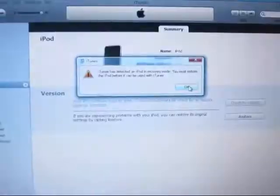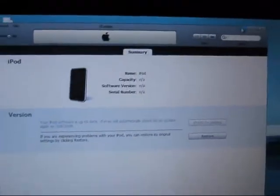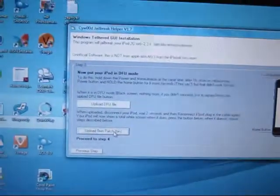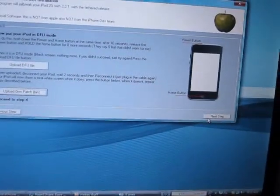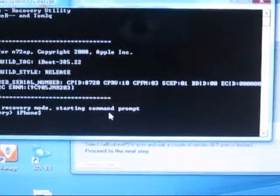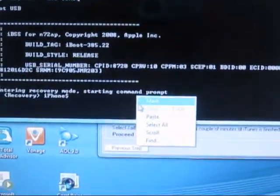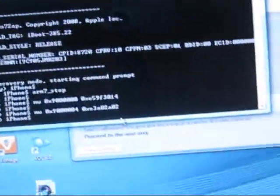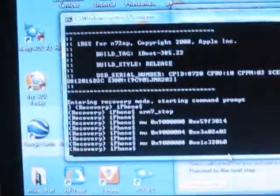iTunes keeps opening — this is the annoying part. Upload patch.bin and it should just open and close. Then you're going to the next step. It says 'Press Me' — right-click and press Paste, and it'll just start doing a command by itself. This is a simple command; it'll close automatically when done.